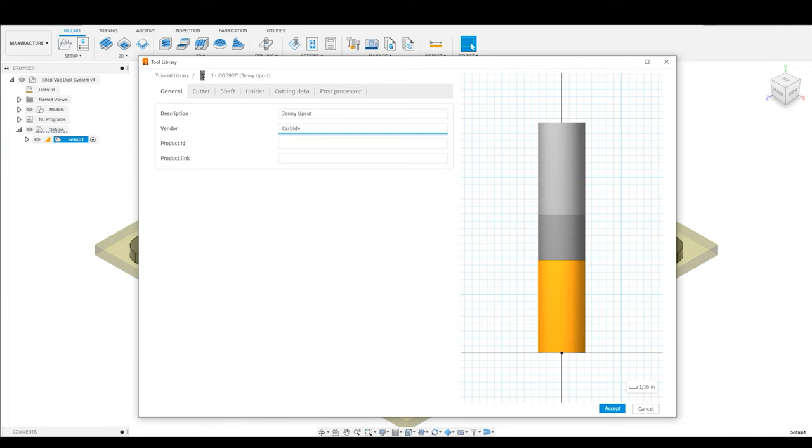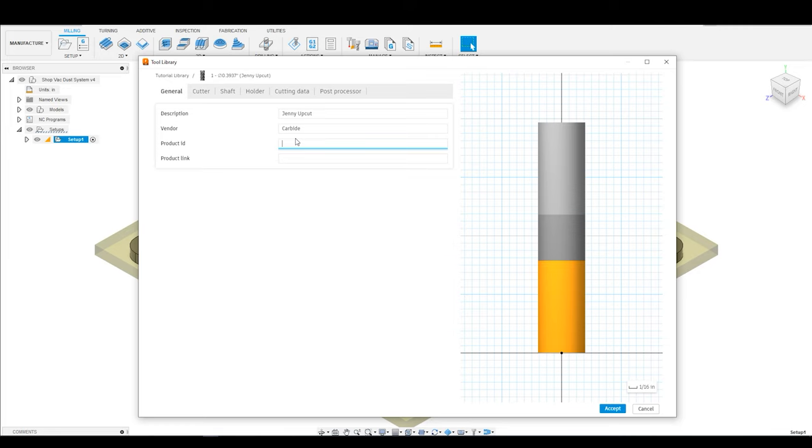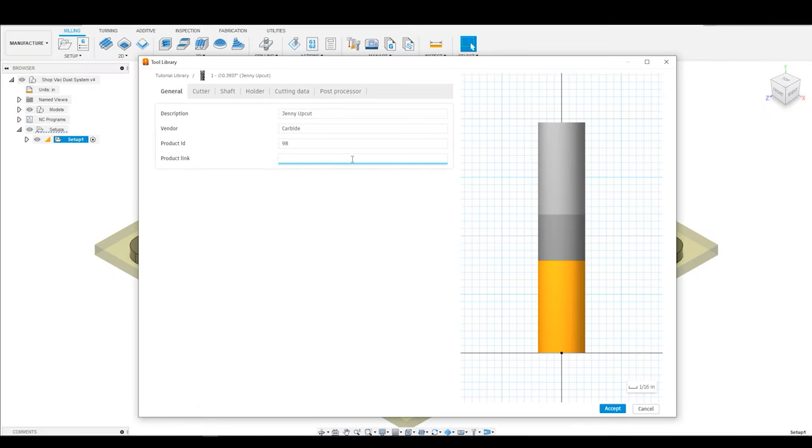The vendor is going to be carbide. And the product ID — this is where you're going to put the product information. All of this is optional, by the way; you do not have to fill in any of this, but it's really great to have. If I look right up here, it actually does have a product ID number — I'll just call it 98. And then the product link — typically I will put the website here so that I can go back and find this bit later once it inevitably breaks or wears out. I'm just going to copy that and paste it in here.